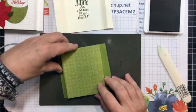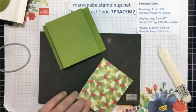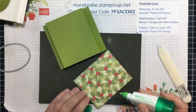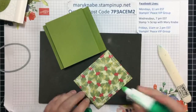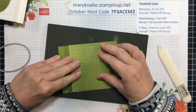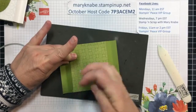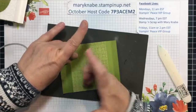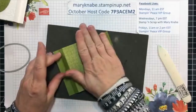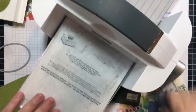I do need to cut my opening for the front, but before I do that, I'm going to add this layer of designer series paper. If you go just around the edges, you will get this to adhere to your card front. You'll also have two individual pieces of paper — the cardstock and the DSP — after you cut out your image, your shape.